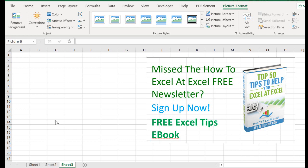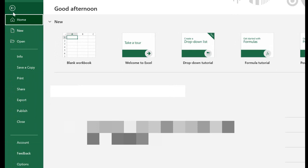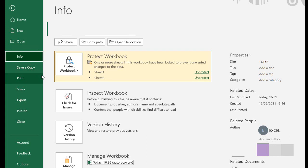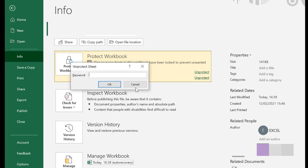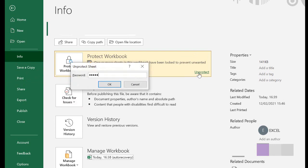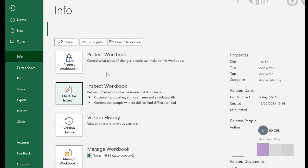Here's a quick tip to unprotect them really quickly. If you go to the File menu and then the Info section, you'll see an area where you've got Protect Workbook. This is where all your protected worksheets will be listed. All you need to do is click Unprotect on the ones that you want to unprotect, and they're unprotected — it's that quick to unprotect multiple Excel worksheets.